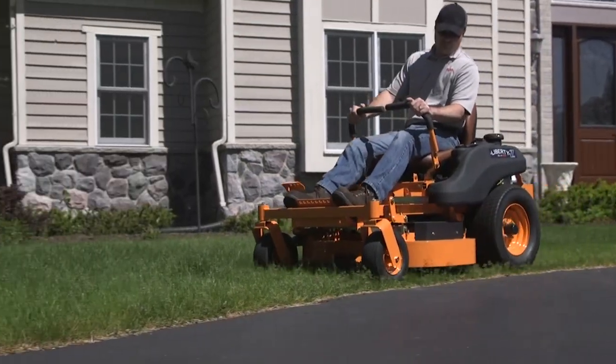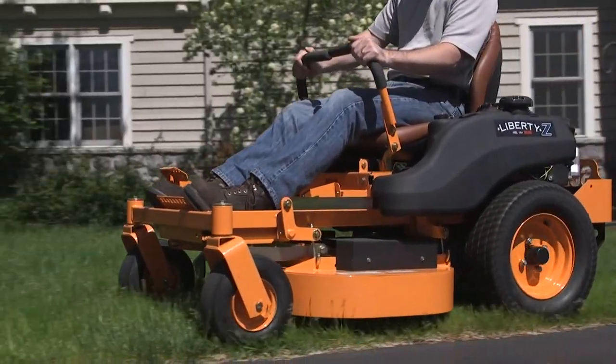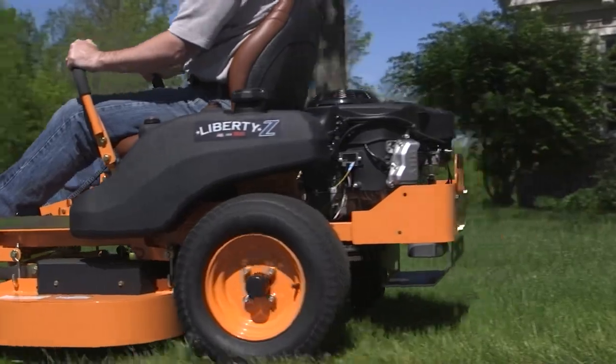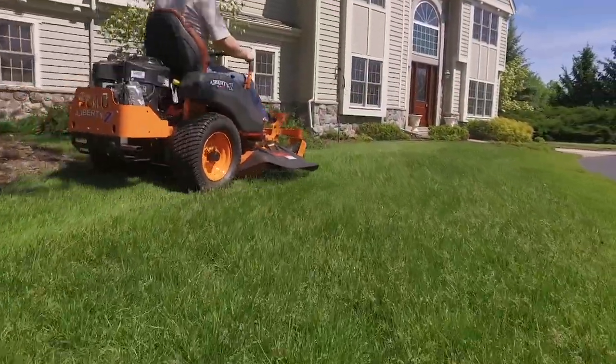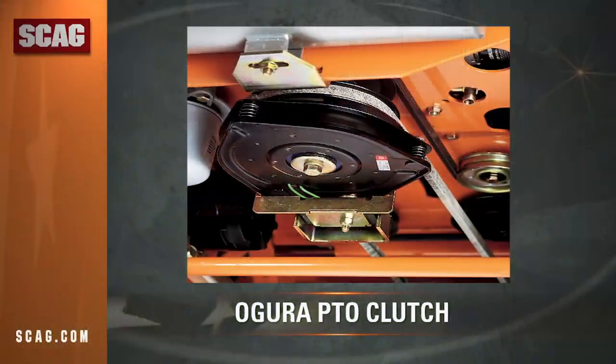Two independent hydro transaxles with charge pumps and durable metal gears deliver positive yet smooth power, and feature spin-on oil filters for easy maintenance. A heavy-duty Agura clutch provides plenty of power for the cutter deck and is adjustable for long life.